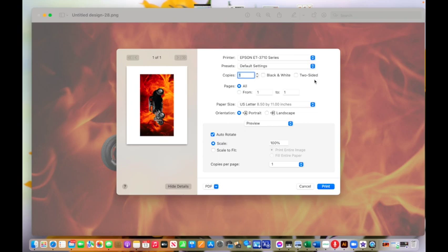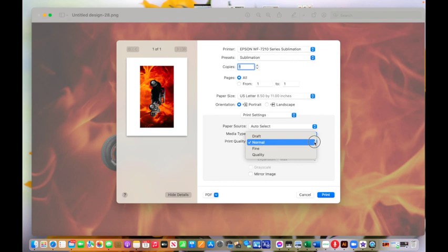I choose my sublimation printer, which is my Epson 7210, and I select my sublimation settings. The reason I do that is my sublimation settings automatically mirror the image. In this case there's no wording so mirroring isn't strictly necessary, but it's good practice. I also go into print settings and set it to the best quality print setting available, then I click Print and I'll meet you over at the heat press to press this design right onto the slate.